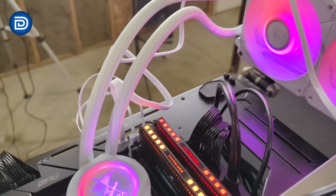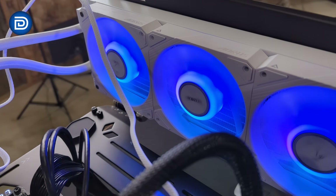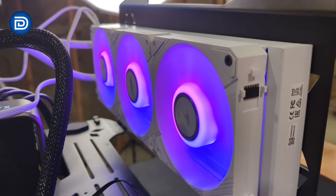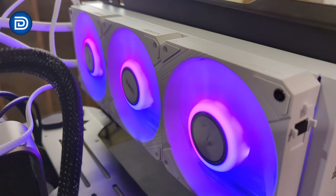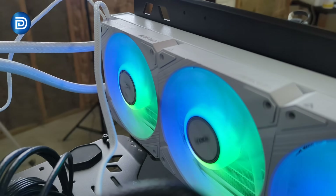Look at how good everything looks. These fans are running quiet, super quiet. Daisy chained together, no issues there. Very satisfying to watch, and the white looks so good. They did a nice job with the design — even just the subtle details on the fans, making it less boring and plain.